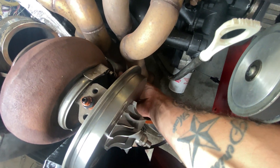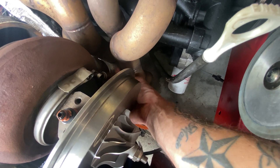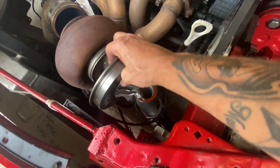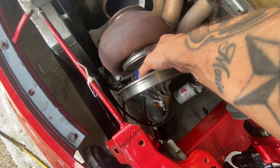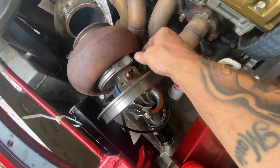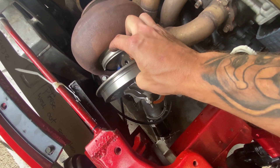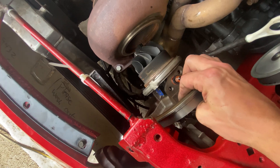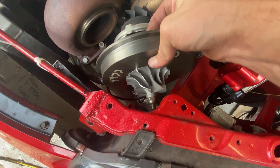Loosen it up and then be able to — gotta be a little bit looser. Alright, and this whole core should be able to be pulled out. Everything in this world is hard with one hand. Alright, here is the core — give me one second, I gotta put the camera down.